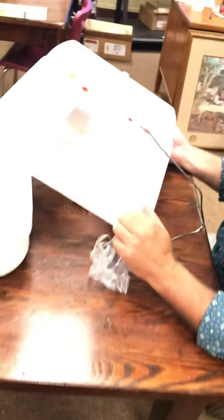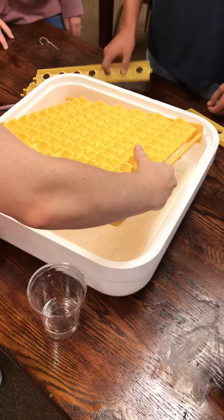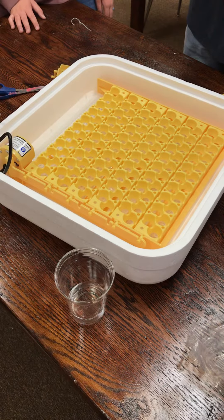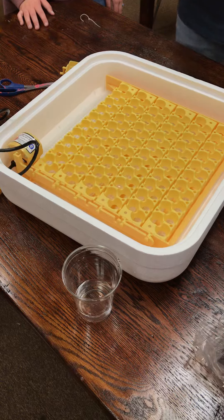We've got the quail racks — we can put all this over on the table. We already have the water in. Before you actually put the quail eggs in, we're gonna let this run probably an hour or two or three — it says like a half a day — to make sure it's maintaining temperature.